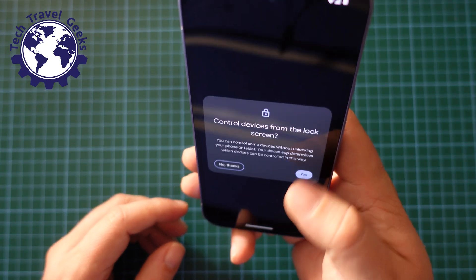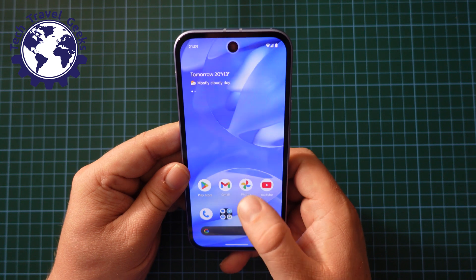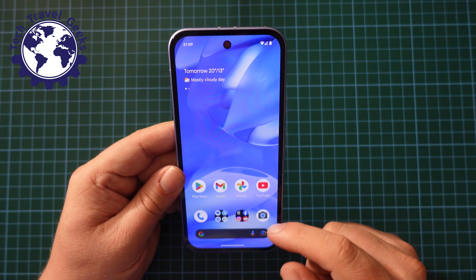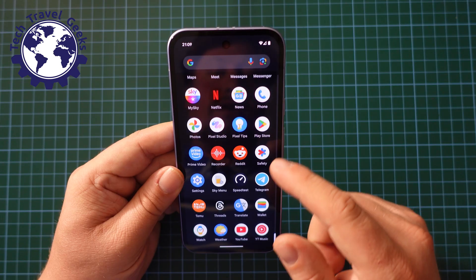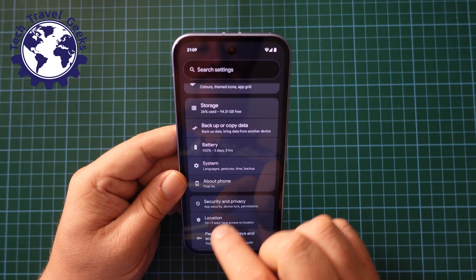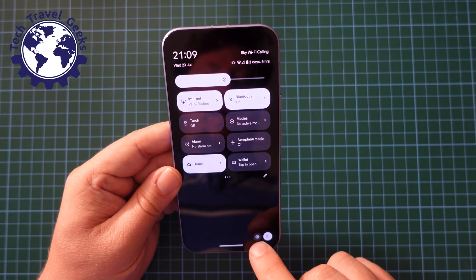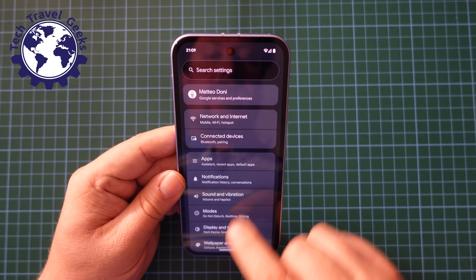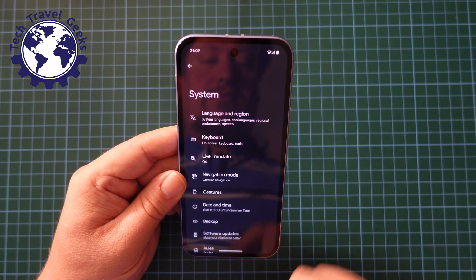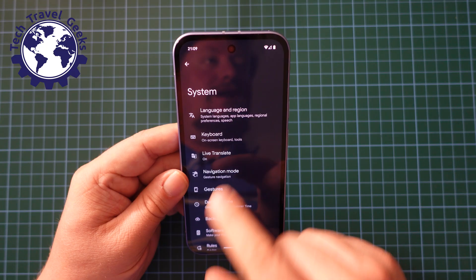Right then, first things first, we need to unlock our phone and I'm going to do that with my fingerprint scanner. Then you can get to the settings menu — you can do that by scrolling down to settings in your app drawer, or pull down the notification shade, pull down again, press settings. When you're in your settings menu, scroll down to system, and then in system you have the option for navigation mode.